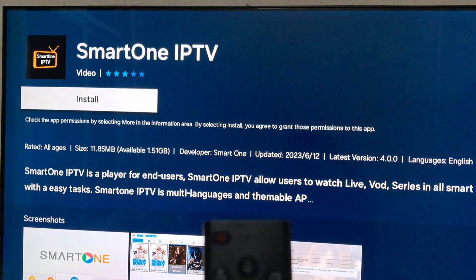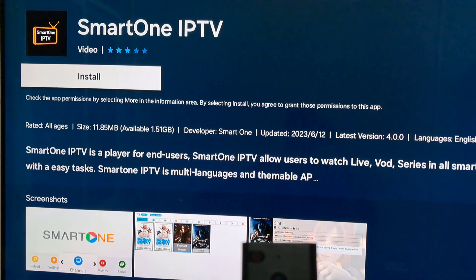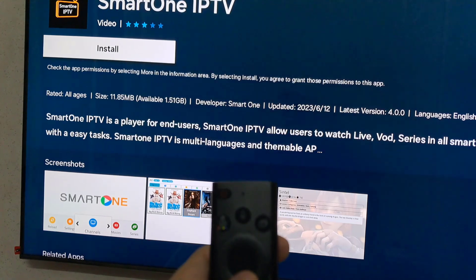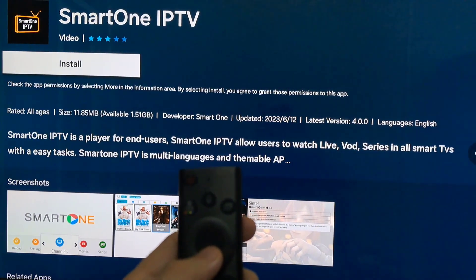Click on Download. Once the app is downloaded, it's time to set things up. Open the Smart One IPTV app from your app drawer. You'll need to sign in or create a new account if you don't have one already.